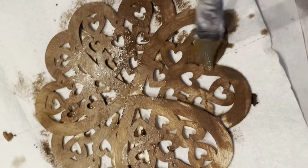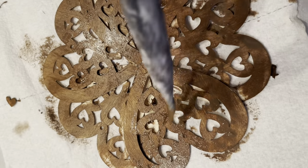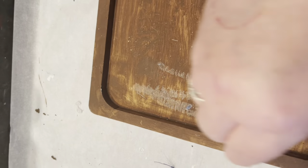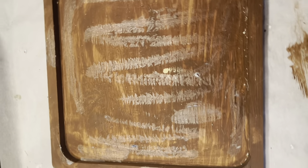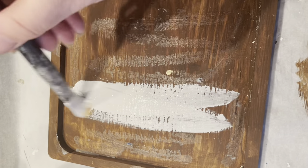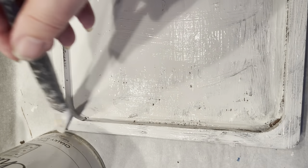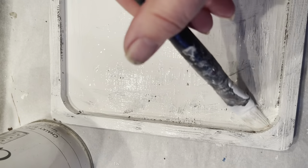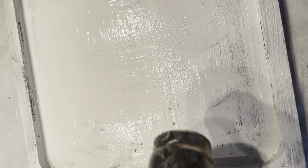I decided to use acrylic brown paint. I could have kept it natural since the board I was planning to use was already brown, but I decided to experiment and use the chippy paint technique. I put leftover chapstick all over the board, made the markings, and painted it with chalk paint. Now I'm going to let it dry to see how the chippy paint comes up.